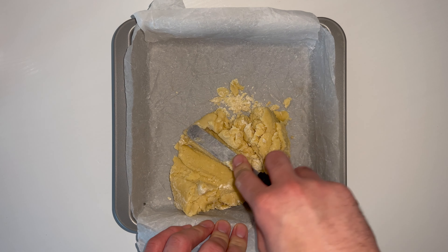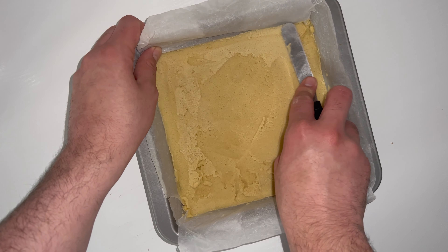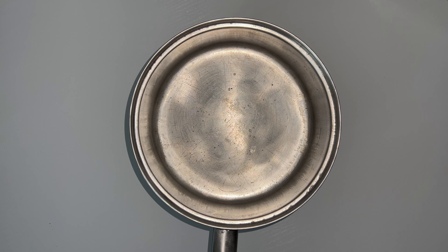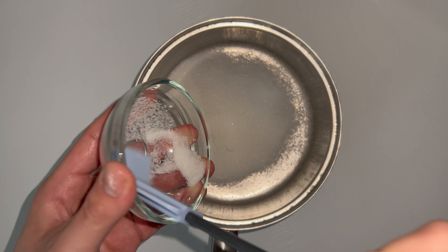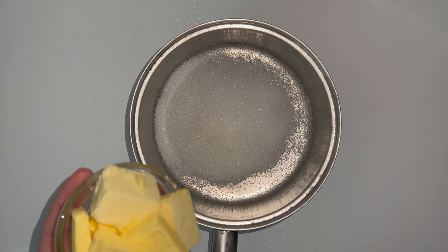Then grab yourself a 9 inch square cake tin and place all of the dough into it. This is the more difficult part — spreading and leveling it out. It takes a little bit of time so make sure you set that aside, but once you've got it started to spread it out it should be fine. You want to try and get it as level as possible, then bake that in the oven.